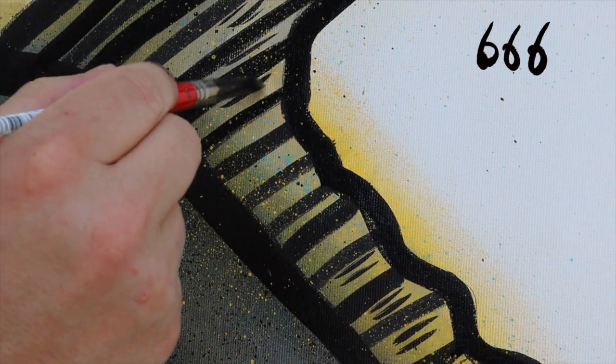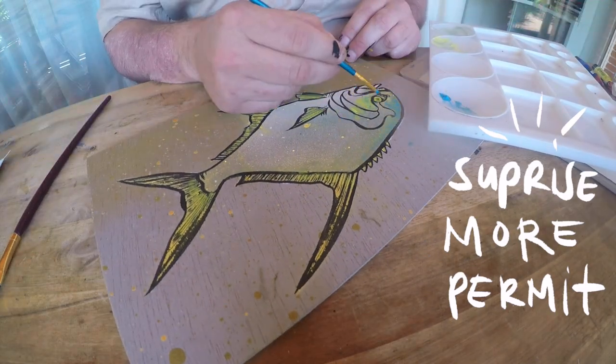And of course the devil is in the detail — never enough detail. While the paint dries I work on some other smaller projects.